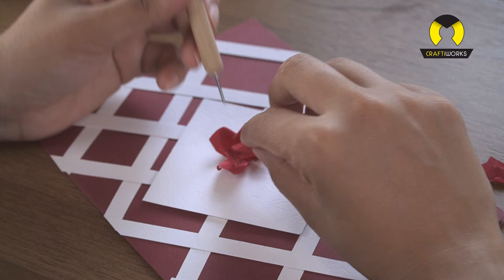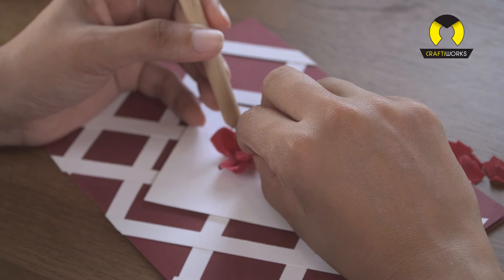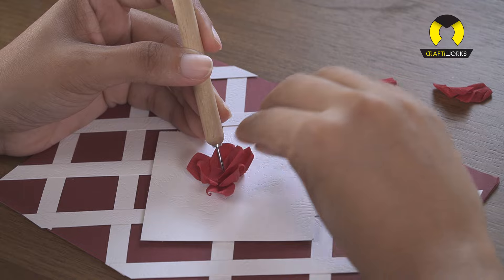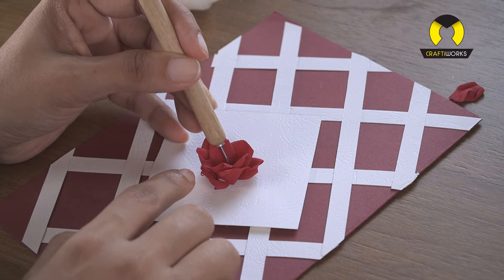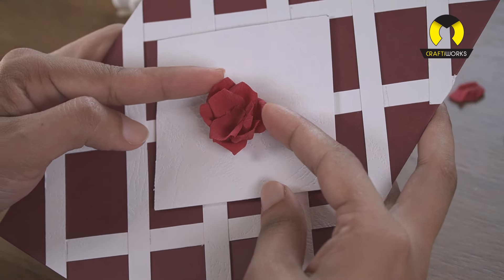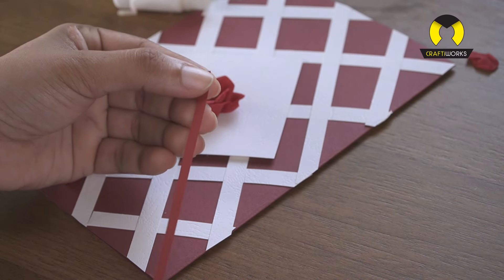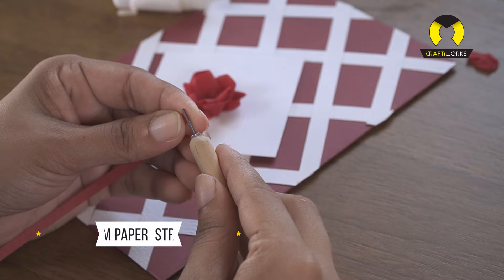We're going to create a beautiful handmade card adorned with a delicate rose flower and leaves, all crafted from crepe paper. This card is not just a piece of art — it's a heartfelt expression, perfect for Valentine's Day or any occasion where you want to show your love and affection.